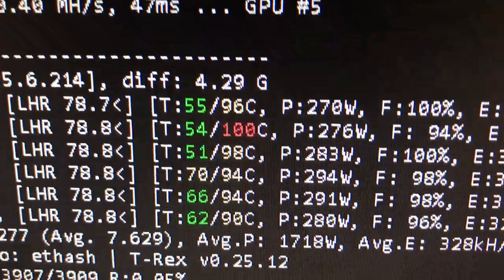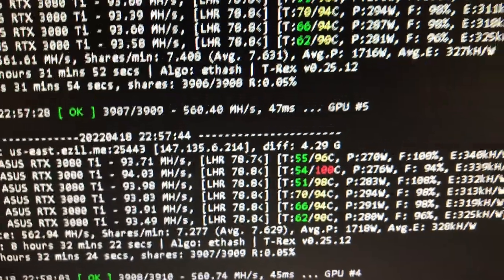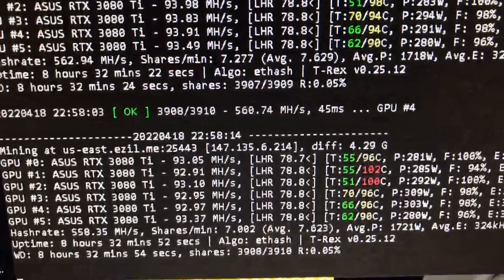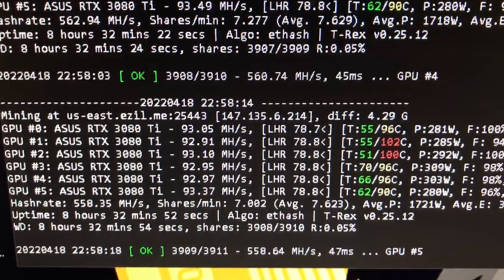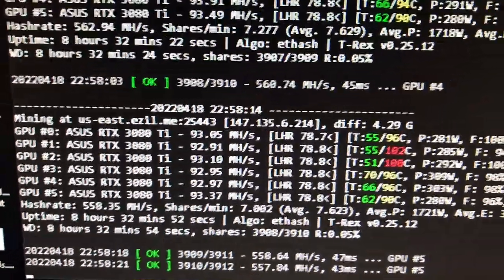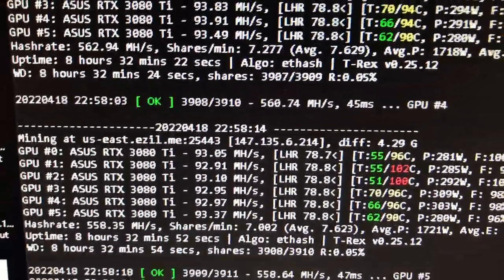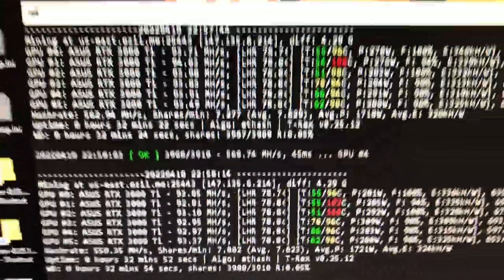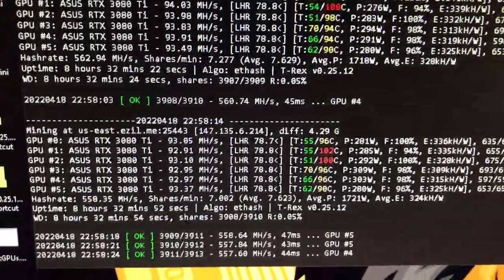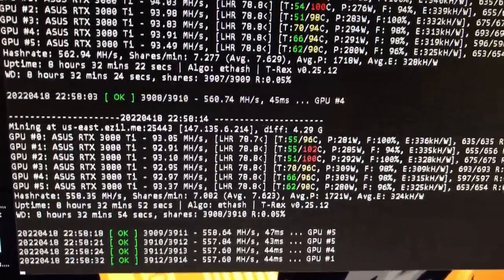On the outside and on the memories again — ambient temperature really affects these cards. Ambient temperature is key, the temperature around you in the room. It really does affect the GPUs.